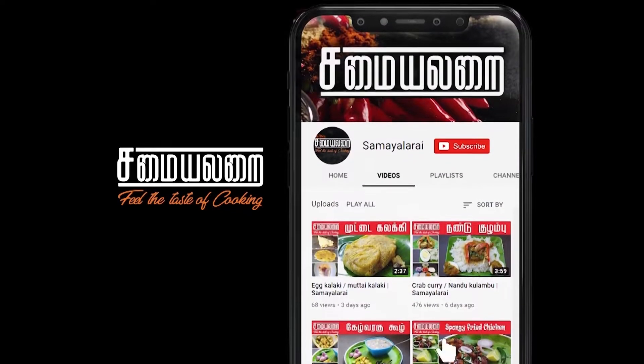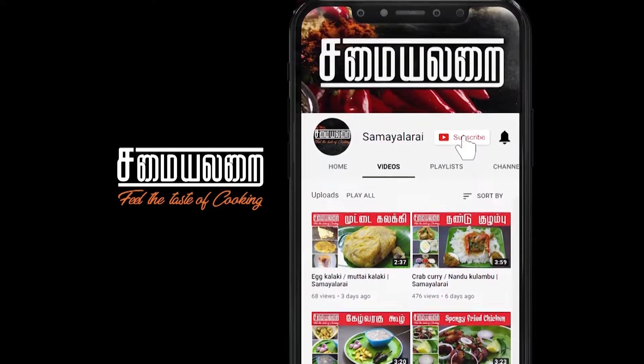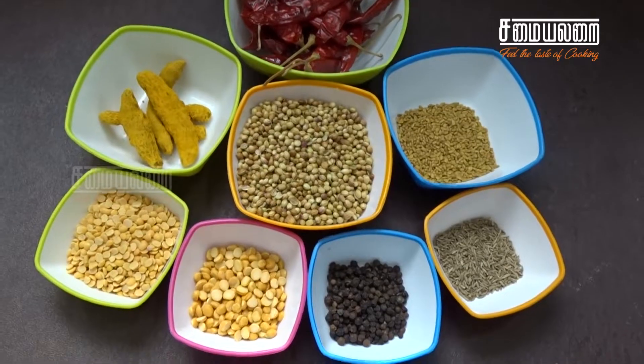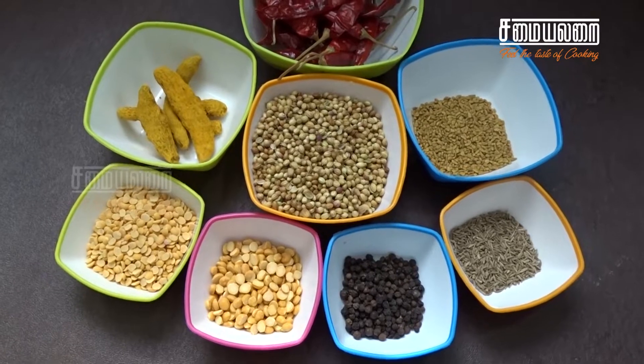Subscribe to the Summiler channel and press the bell icon. Welcome to Summiler. We are going to see the Kulam Mila Khaythul.